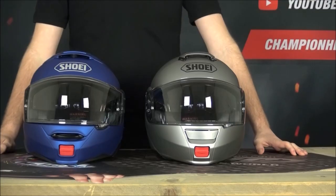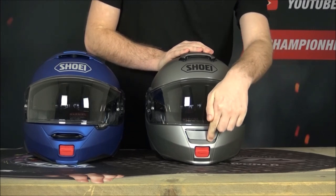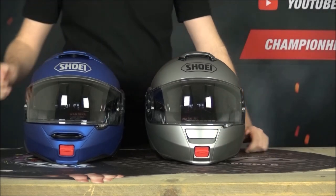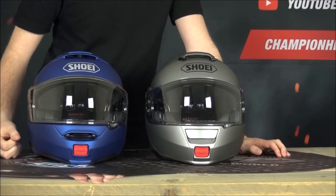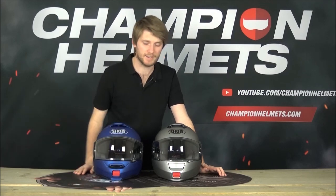That's not the only difference - the ventilation has also been improved on the Neotech 2. Starting at the chin, the original Neotech has a little push-to-open vent that barely cracks open. On the Neotech 2 we have a big lip switch that's easy to find, easy to use, and when it's open it's going to really push air into that vent much better overall.